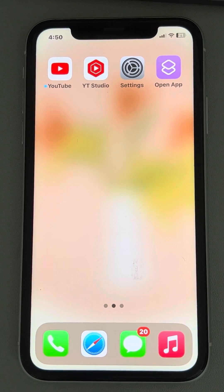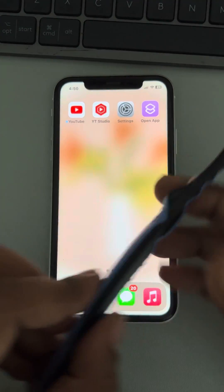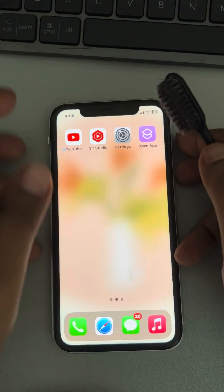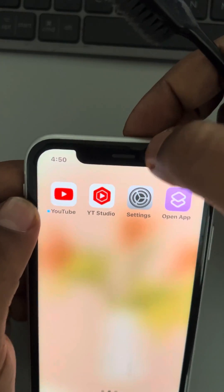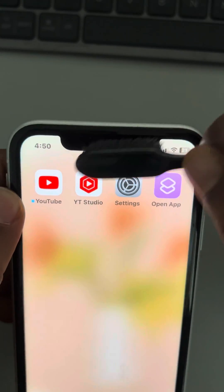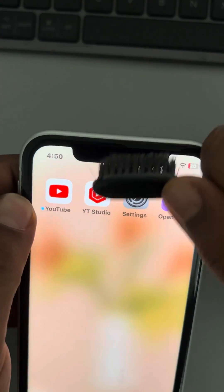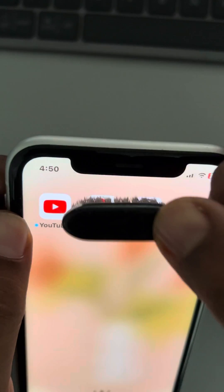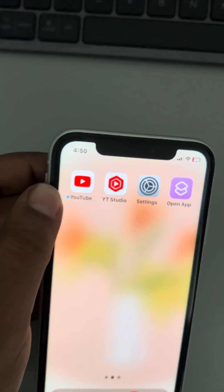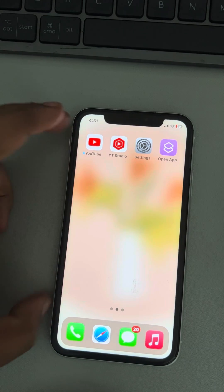Hi guys, so if the ear speaker is not working on your iPhone, the very first fix is you can just take a clean brush and try to gently clean the ear speaker area, so that any debris or things stuck in it can get cleaned.